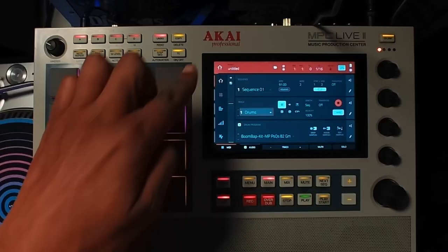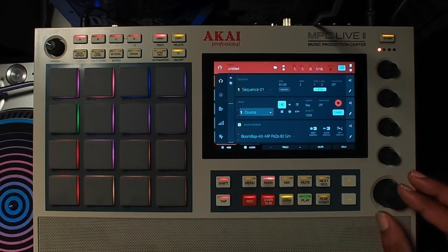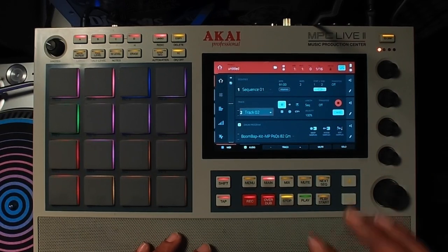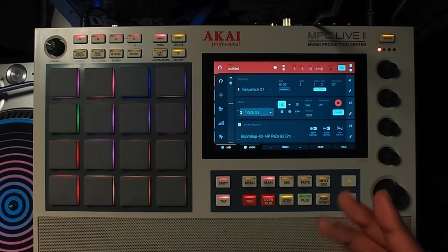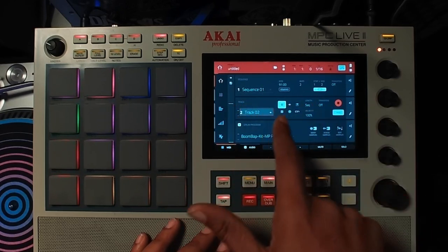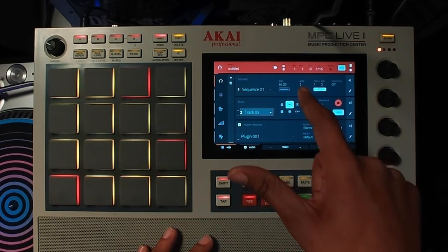I have an empty project — it's untitled — and I picked out my drums. You can do whatever you want, but I'm going to select a track that I want to use for the plug-in itself. So how do we pull up the plug-in now that we're on an empty track? It's very simple: since we're on the track part of the UI on the main screen, we want to select the plug-in.